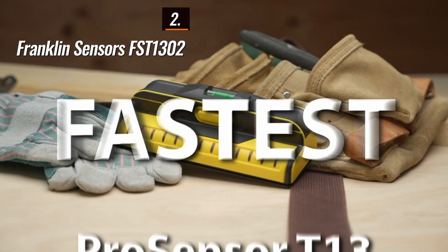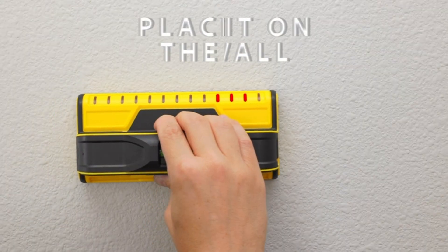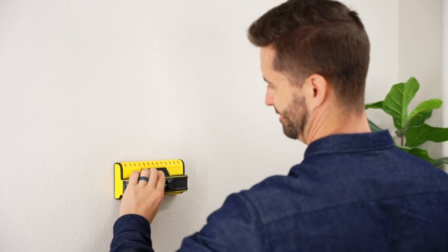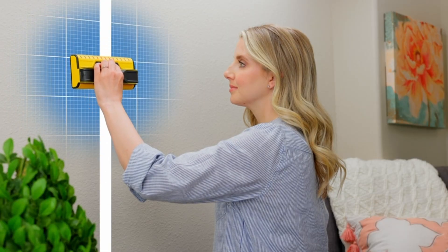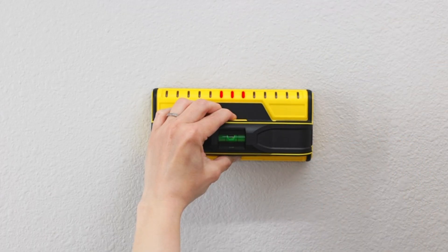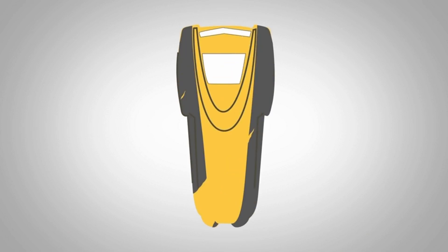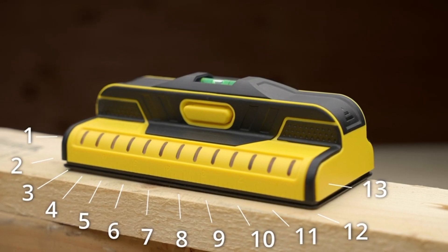At number two, we have the Franklin Sensors FST1302, known as the best premium option available in the market. The Franklin Sensors ProSensor T13 is a reliable and user-friendly stud finder that provides accurate results. It features a bar of lights that illuminate when directly over a stud, ensuring precise detection. The device displays the entire stud and center marking at a single view, making it useful for identifying non-standard-sized studs. It also includes a level, ruler, and straightedge for accurate marking. Although its design requires pinching while holding the power button and it lacks AC power and metal identification, the ProSensor T13's ease of use and accuracy make it a top choice for home projects.